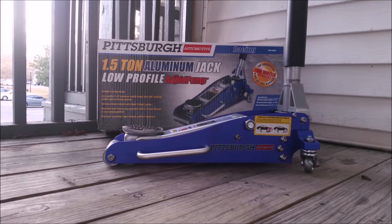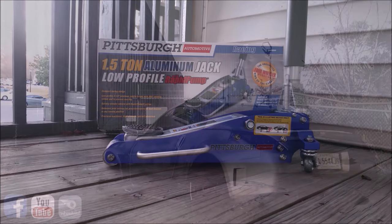I'll update this if anything bad happens, but as of right now I'm really impressed, and I would definitely recommend this Pittsburgh Jack to somebody.